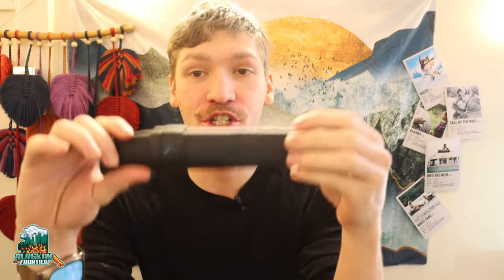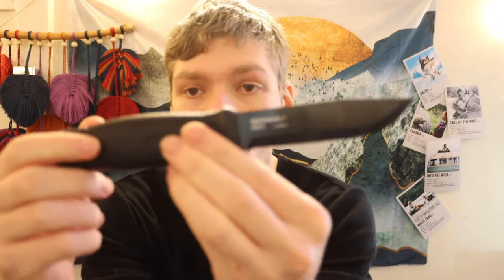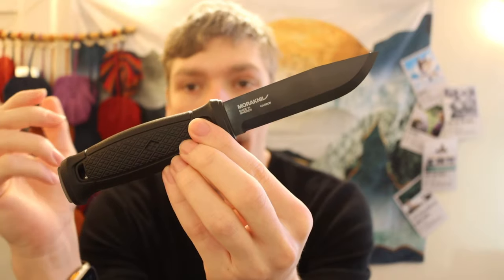Today we are going to be talking about what is unarguably the benchmark for quality bushcrafting knives. There are a handful of knives out there, and I do think there is at least one honorable mention, but in my opinion there is one knife that sets the gold standard — truly the benchmark for quality and price point.